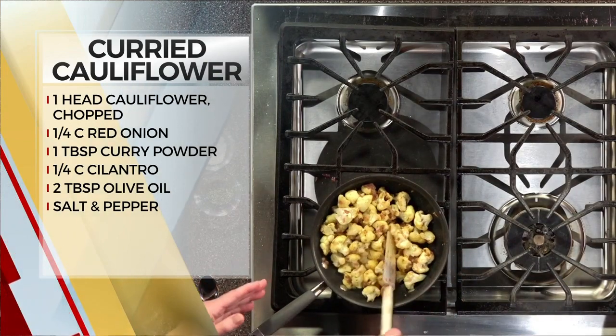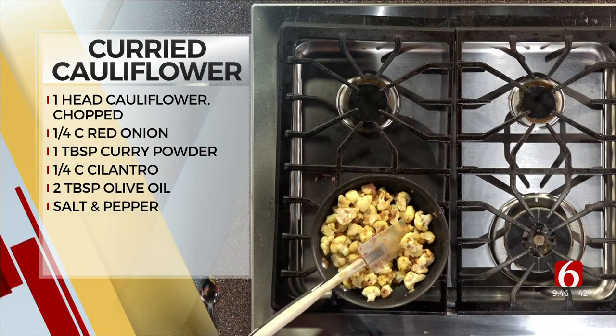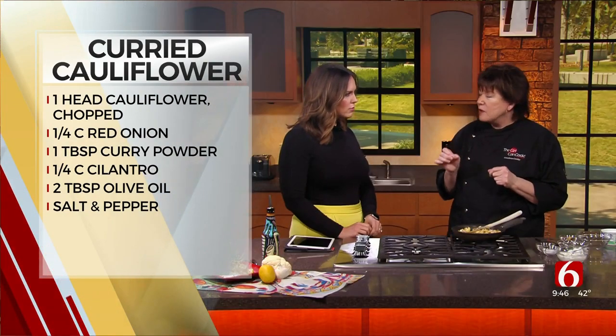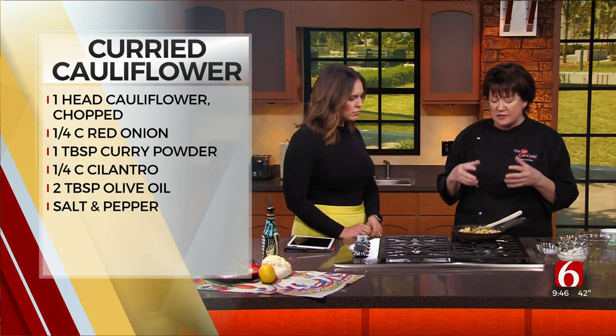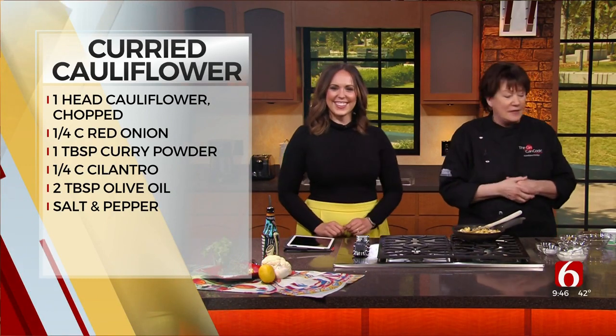You really don't have to with this, particularly because I don't like it really soft. I like it kind of al dente — a little bit of a crunch so that it's not just like eating baby food, which is not very appealing to me.